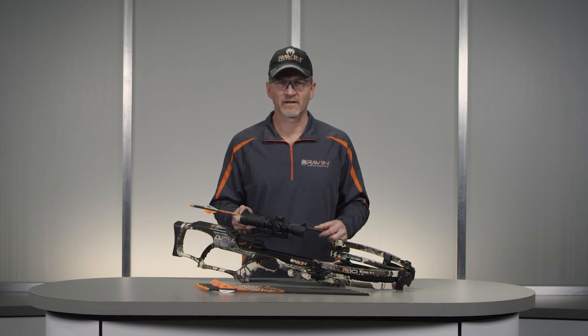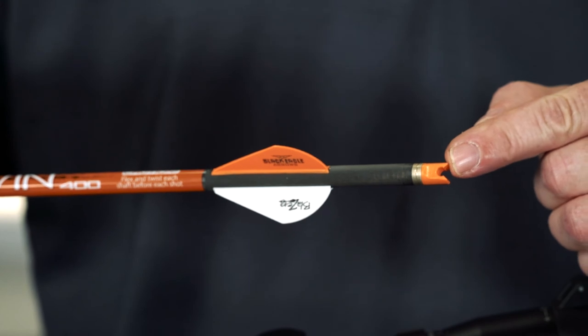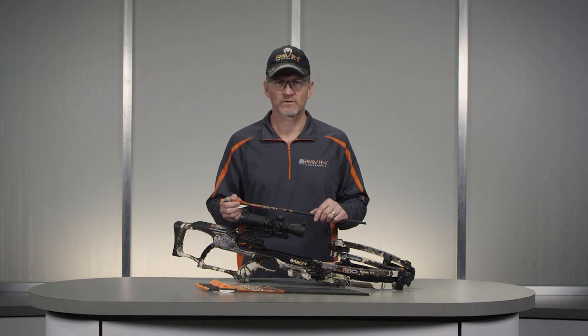Never use pliers or other metal tools to pull arrows from targets. Make sure the nock and white fletching are properly oriented. The nock opening should be perpendicular to the white fletching. If the nock is not in the proper orientation, rotate the nock to the required position. Inspect the nock to ensure there are no chips or cracks. If the nock is damaged, replace it with an orange Raven clip-on nock only.